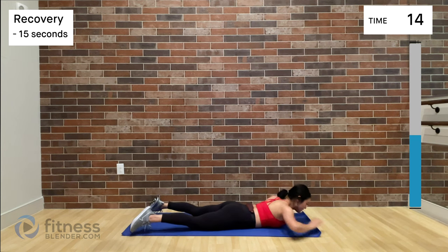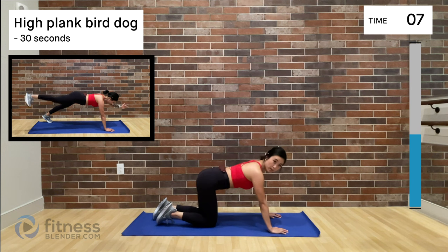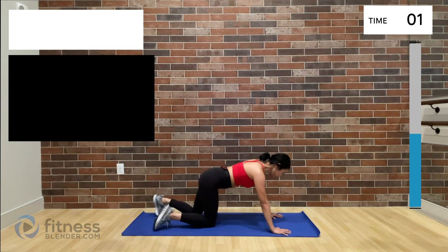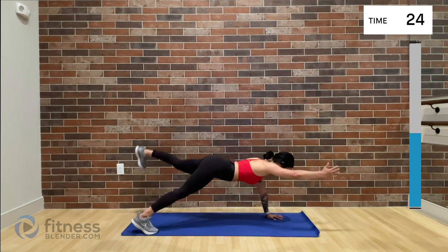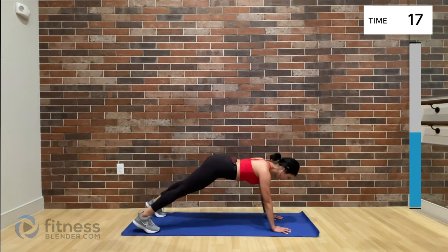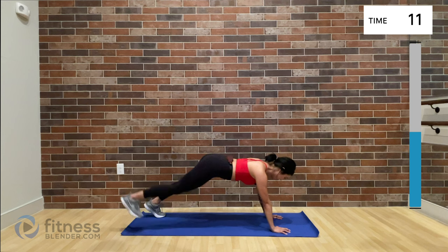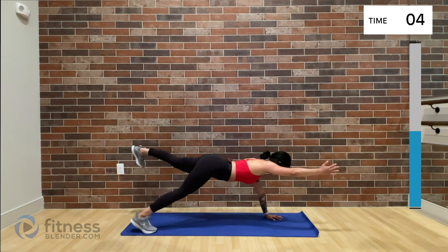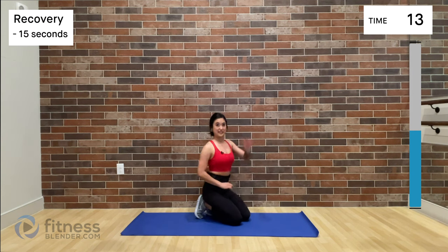Drop it down. Remember, get ready for that high plank with the bird dog — opposite arm, opposite leg, or drop out the leg or the arm portion. Take your time. Really strong core, strong upper body. Bring on the challenge — embrace the challenge. I was really struggling towards the end, but we did it.